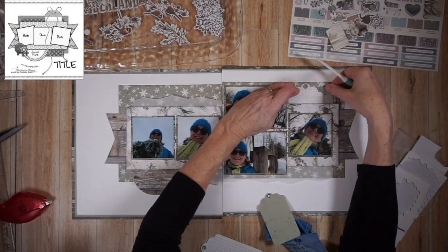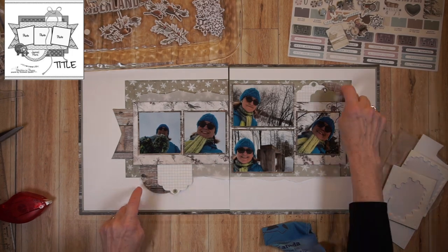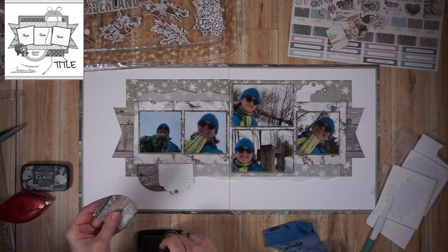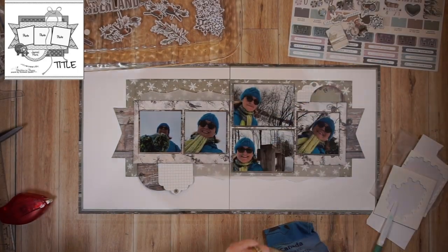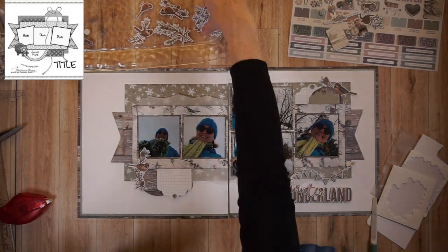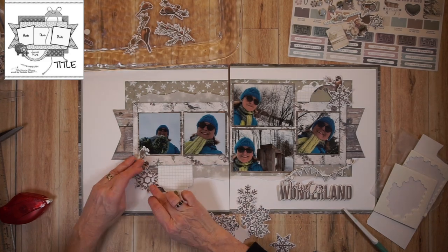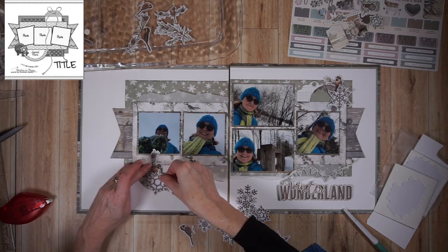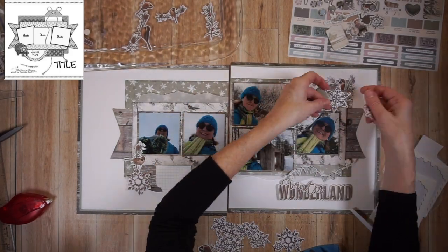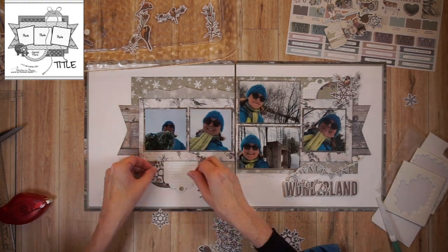I started by tucking a circle in each one of those embellishment clusters — I like to use repetition when I create embellishment clusters. Now I'm tucking in tags: one at the bottom, two at the top on the right. I'm adding a little bit of ink to those wood grain circles so that they will match all of the other layered pieces on this layout. I placed my title at the bottom right. Now I'm going back and forth to these embellishment clusters, adding ephemera pieces — snowflakes, birds, branches — really, really pretty. I'm using the layers: tucking some behind the circles, some in front, some behind the tags, some behind the vellum.